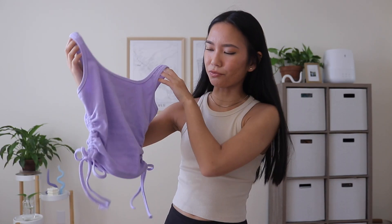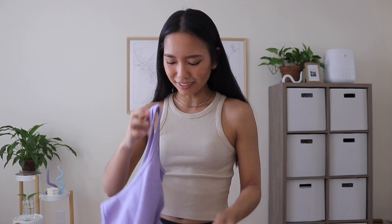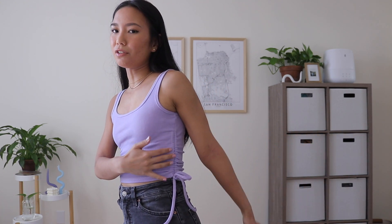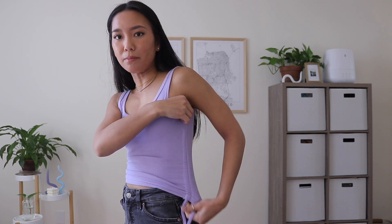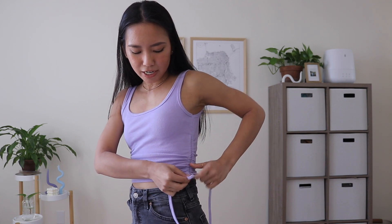The next top is kind of similar — it's a ribbed lavender side ruched tank top. The ribbed material is pretty thick and feels pretty good quality. I'm not sure which side is the front or the back; there's not really a tag, but I guess it doesn't really matter. Here's what the top looks like on, and here's what the back looks like. I love the light purple lilac color — it's like my favorite color. I wanted a top that looked really simple but had a little detail, and the ruching on the side was perfect. You can adjust it to make it longer or super short. I like to keep it at a middle ground and just tie it in a bow.